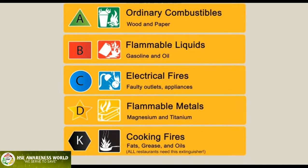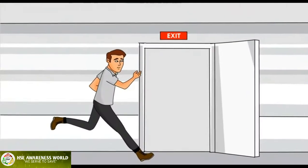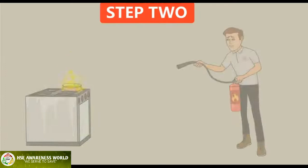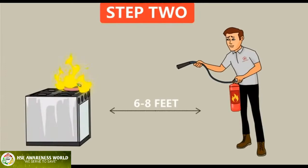Class K extinguishers are used when fires involve cooking media — fats, grease, and oils. All commercial cooking sites such as restaurants need this extinguisher. If you don't feel you can safely put out the fire, exit the building immediately. Step two: with the extinguisher in hand, step six to eight feet away from the fire.